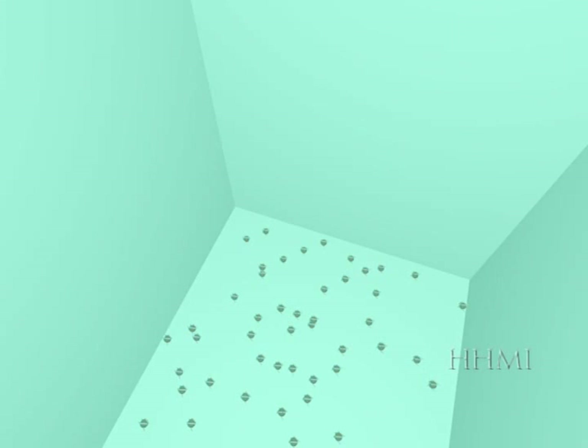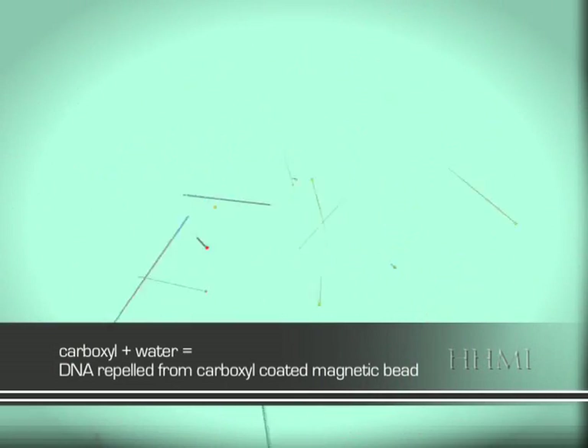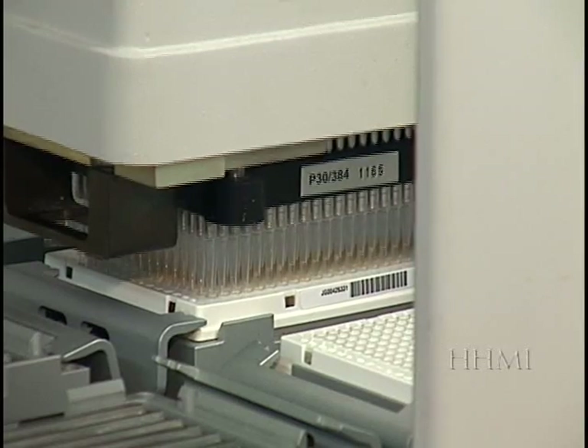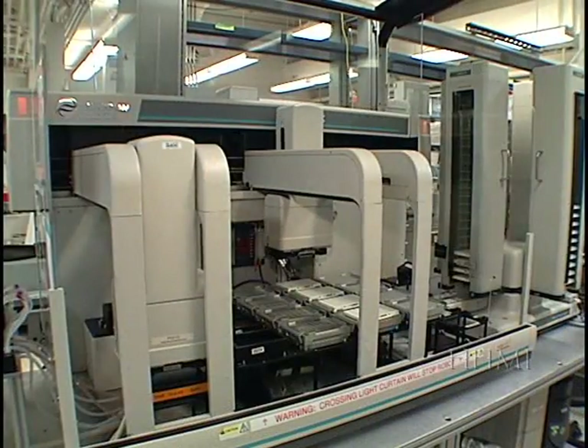Next, water is added to each well. The water causes the DNA to be released from the bead into solution. A magnet is then applied again to draw the beads toward the bottom. The solution of water and DNA is then drawn off and put into a new plate, leaving the magnetic beads at the bottom of the old plate.